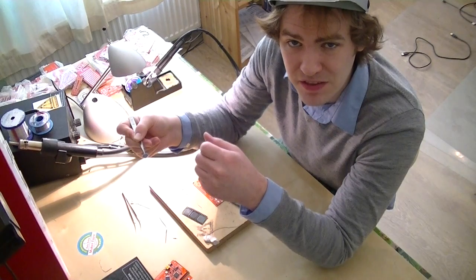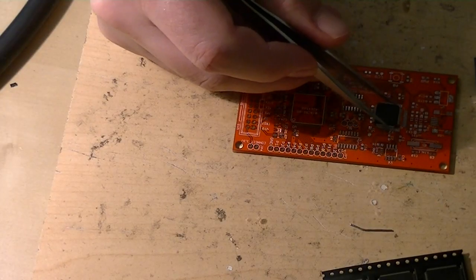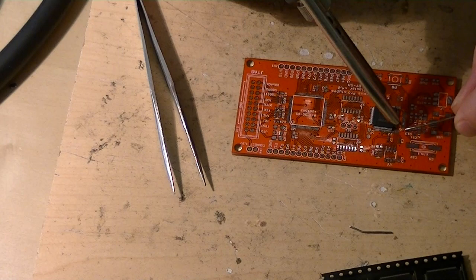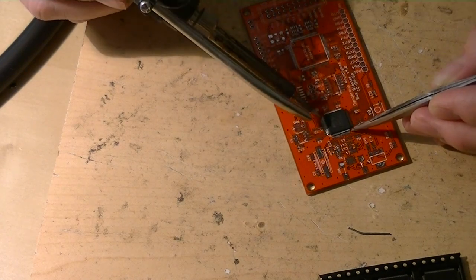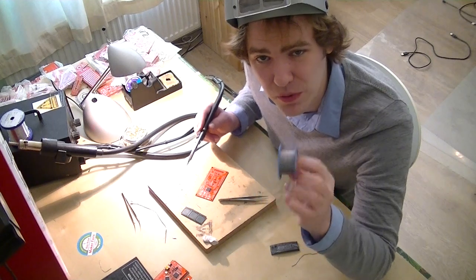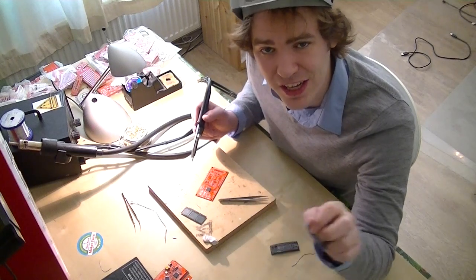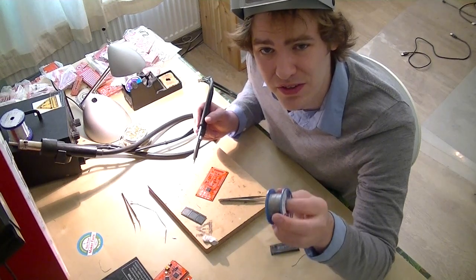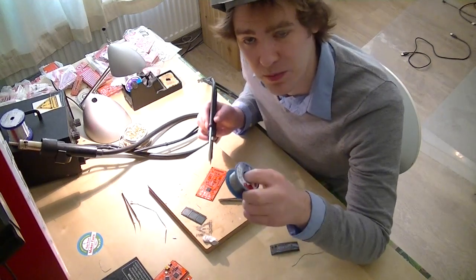I'm going to start with the FT2232 chip because, in my opinion, it's more difficult to solder than the 100-pin chip. First, line up pin one and then just a little dab of solder. Today I'm going to try something a little bit different. I've got this 0.3mm solder I picked up in Akihabara, and I'm just going to spool it out and try to solder each pin individually. Usually I do a drag solder, and I'm sure it'll turn into that by the end. But we're going to try to put on as little solder as possible on each pin so we don't have to wick as much up when we're done. Hopefully this fine gauge solder is going to help us do that.